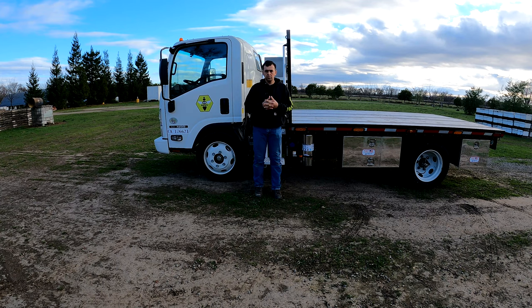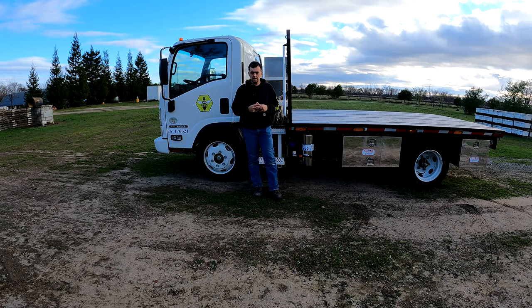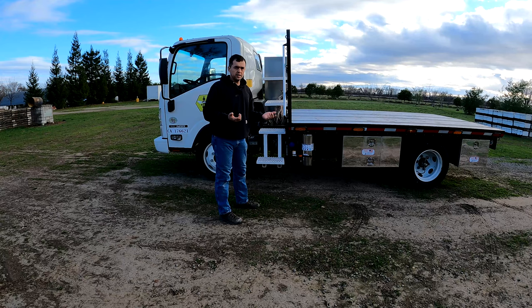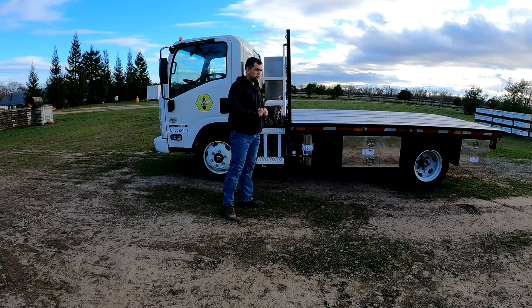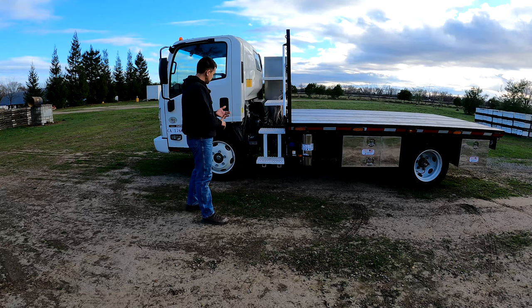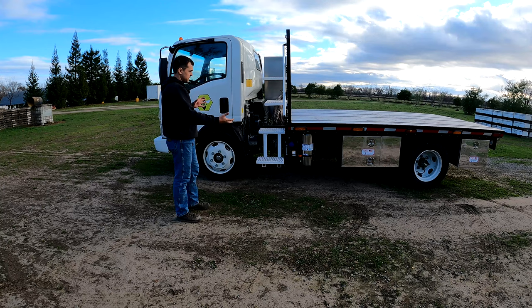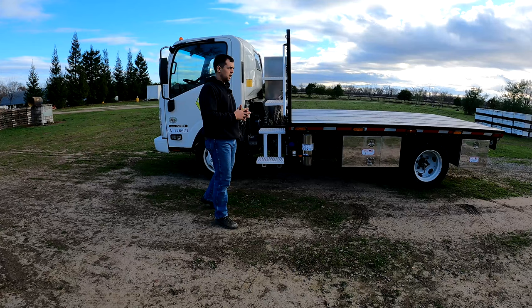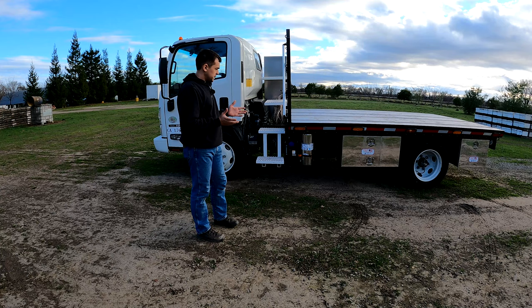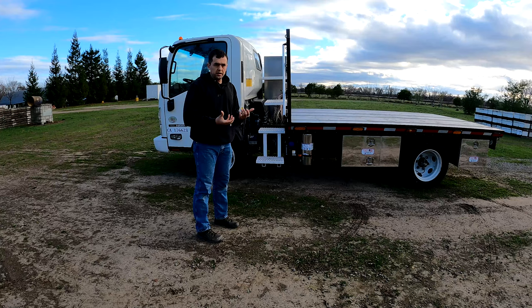Why did I choose an Isuzu instead of a Dodge or Ford? For our purposes, this is a 19,500 lb GVW, which is comparable to a Ford 550 or Dodge 5500. However, the shortness of this truck is amazing — it's only 112 inches of wheelbase, and that's important for turning around and getting into tight places quickly. I can place three people in here, and the sheer amount of things I can carry plus the length of it makes it very appealing. Anything bigger and I feel like we'd need to go to a semi and tractor-trailer setup.